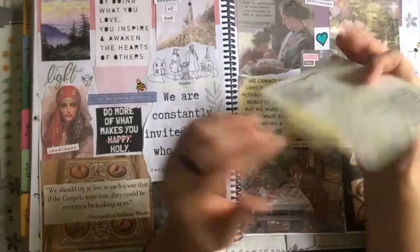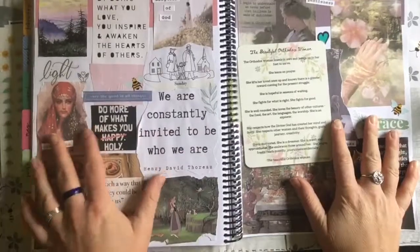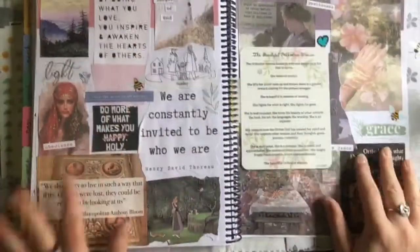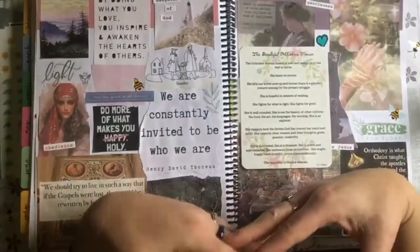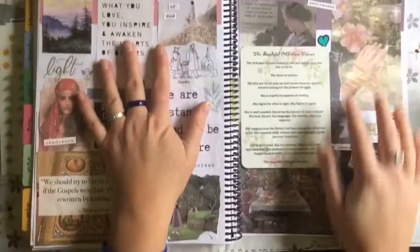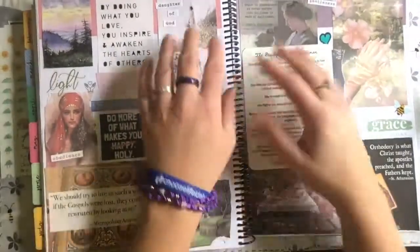That's kind of my little — I'm calling it my encouragement board for the year. I like that better than 'vision board.' Maybe my 'focus board' — whatever the title of this video ends up being. Anyway, this was a little spread I wanted to share. This video was a lot longer than I was expecting, but oh well. I hope you're having a good day and happy Monday.